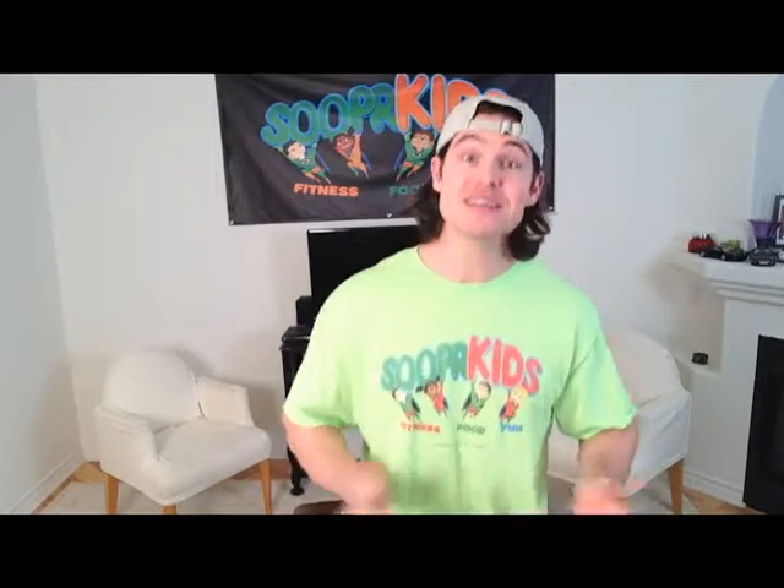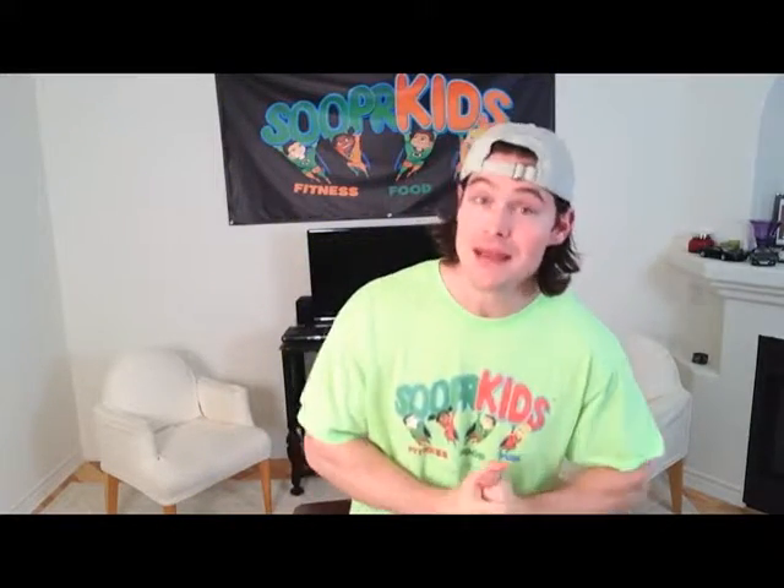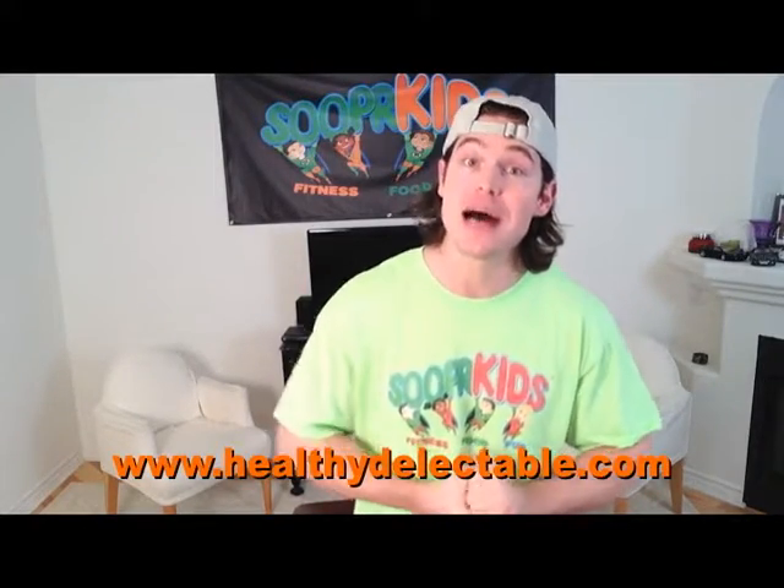That's right, boys and girls, I'm going to show you how to make a healthy snack in your own kitchen. We're going to make a healthy snack called fruit skewers, and we've got a special guest that's going to help us make this nutritious snack. Her name is Tamar the Star Kagan, and she owns a company called Healthy Delectable. She's got a lot of great recipes on her website at www.healthydelectable.com.